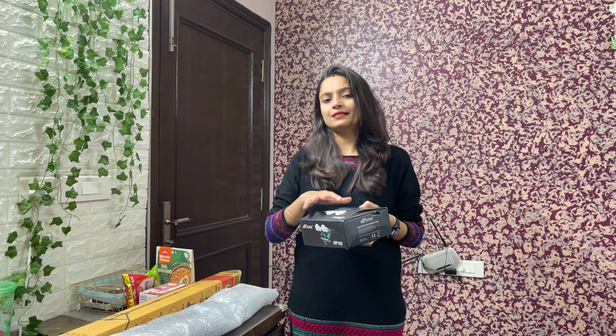You have a tripod, softbox, and sockets. I have different things and I have a little bit of a budget-friendly setup.